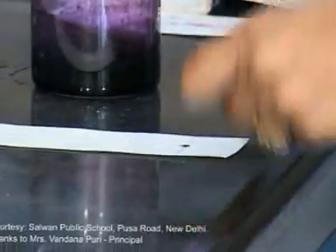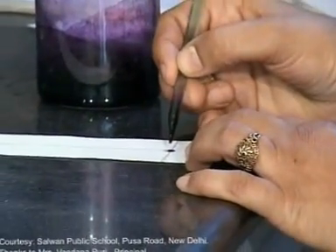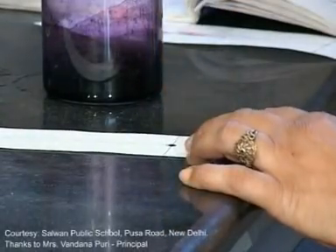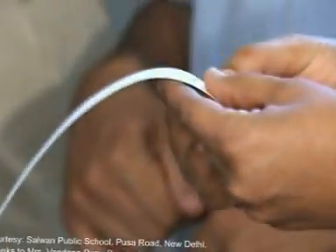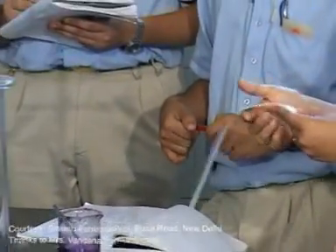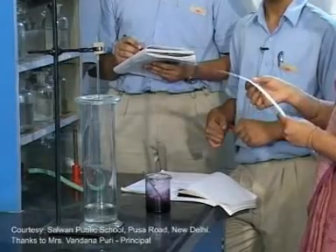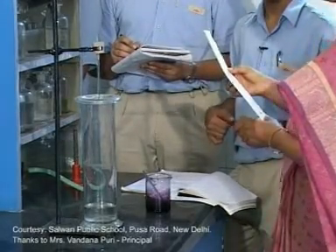Again dip the fine capillary tube into the mixture and repeat the process — that is, spotting. Why is the process repeated? This process is repeated so that the spot is enriched in concentration, but one precaution should be taken: the spot should not grow in size, otherwise the separation would not occur.